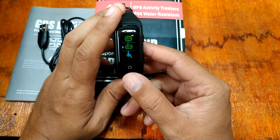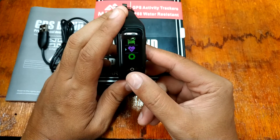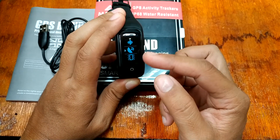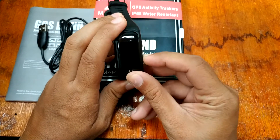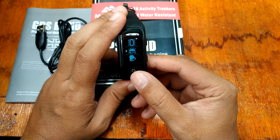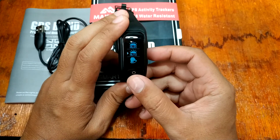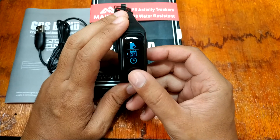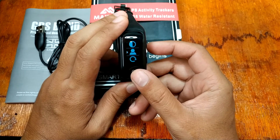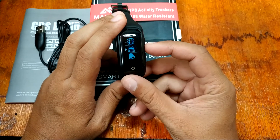In the settings menu you have the sedentary reminder, sleep monitoring, heart rate monitor, and the main settings. Within settings you can configure Bluetooth, GPS, vibration, automatic vibrate, display brightness — which adjusts automatically depending on the environment — alarm, calendar, and time brightness.